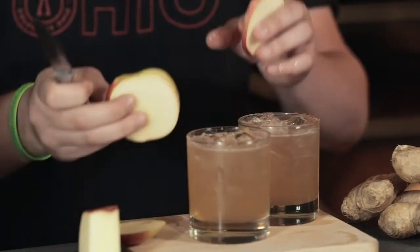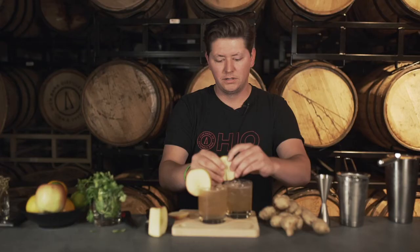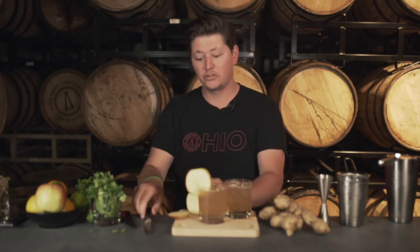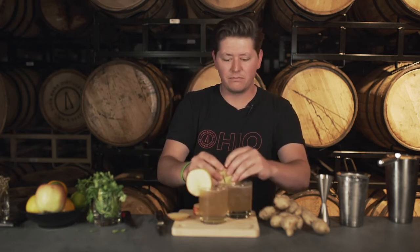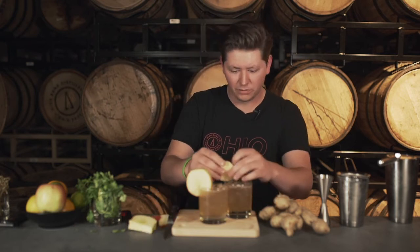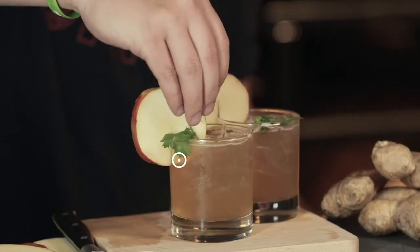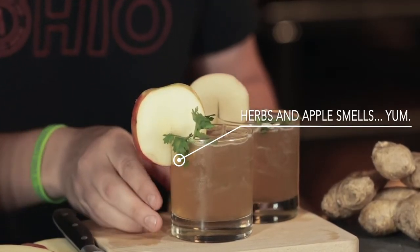Slide these apple slices in there. Let's try this again — all right, here we go. Before we're done, let's just throw a little cilantro in there — look at that, put it up there nice like that. Okie dokie. We'll give Rudy the nice, good one here.